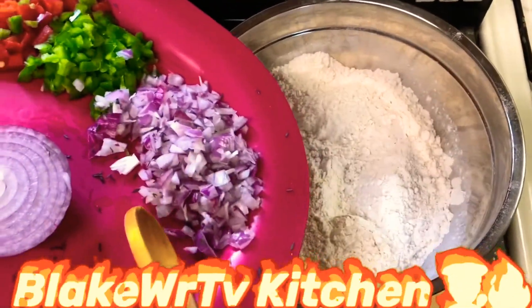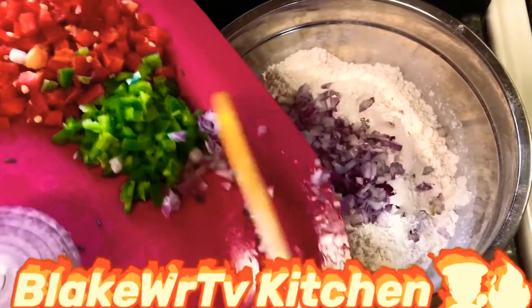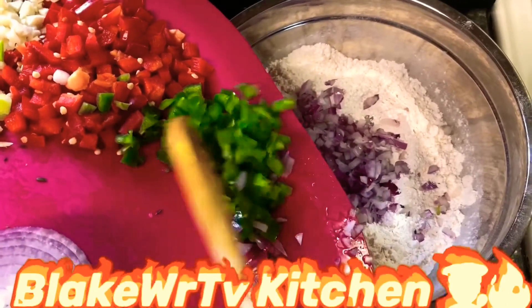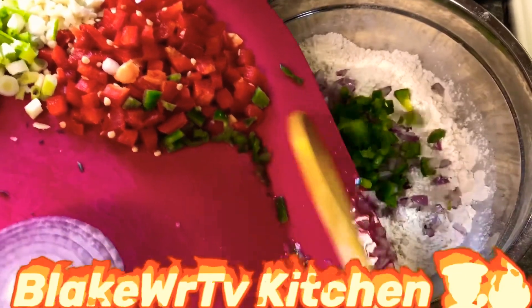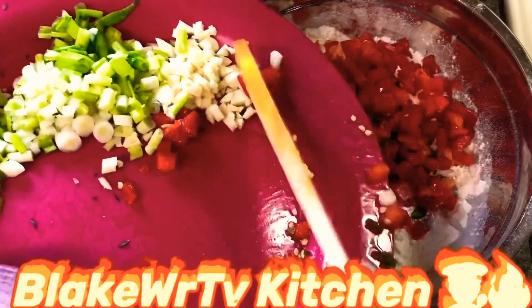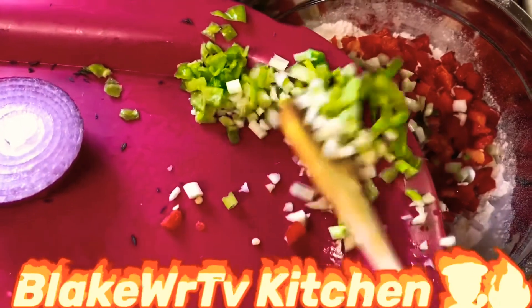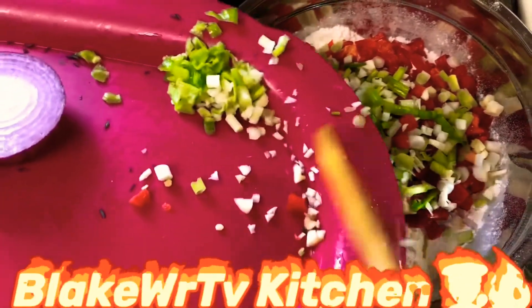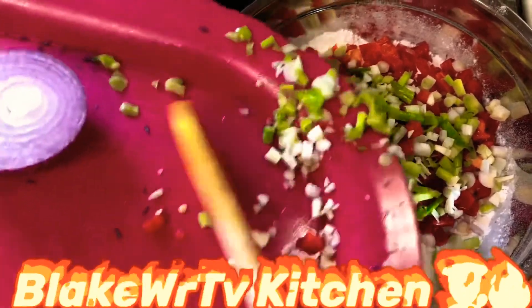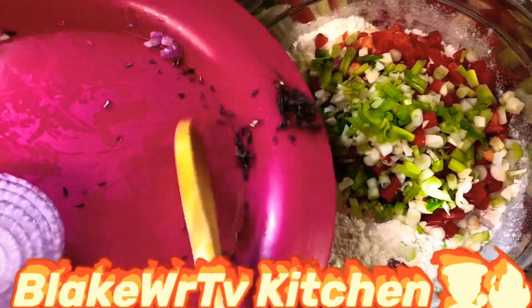Now the flour is in the bowl. We're gonna go ahead and put in our red onion, then our jalapeño pepper, then our red bell pepper — that color is looking so good. Next we add our cloves of garlic all cut up small, then our scallion, some scotch bonnet pepper, and a little bit of thyme leaf. That looks very colorful.